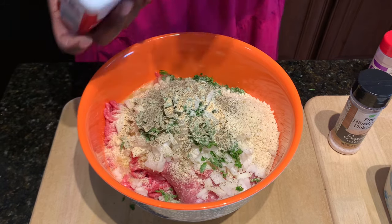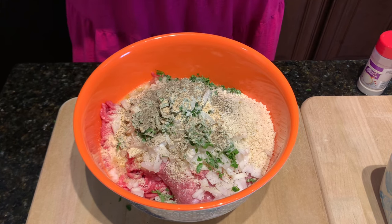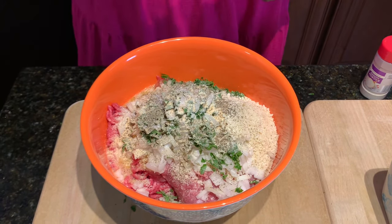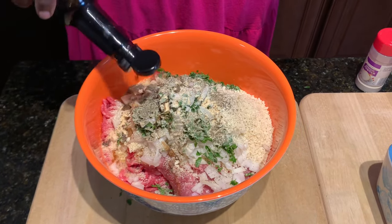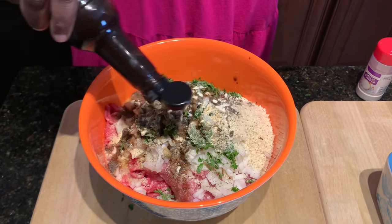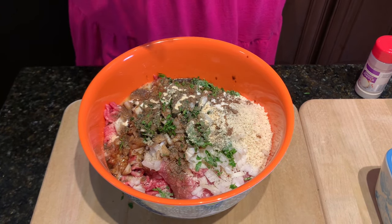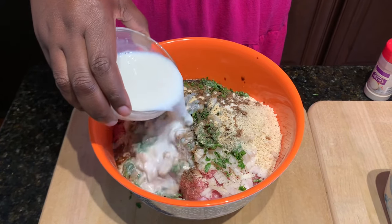I wanted to mention — I think I showed one cup of the panko breadcrumbs off camera, but I'm actually going to add two cups for the three pounds of ground beef. I'm also adding just a little bit of salt, and some Worcestershire sauce. Worcestershire sauce is great for any type of meatloaf, beef recipes, Salisbury steak, stuff like that. Then I'm also going to add in one cup of milk to start — if I feel like I need more I will add it.